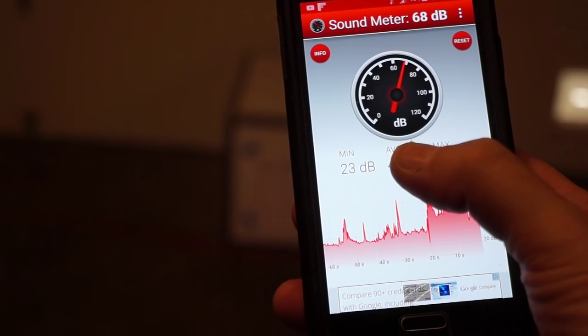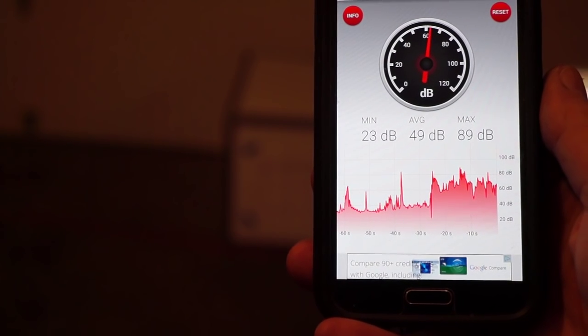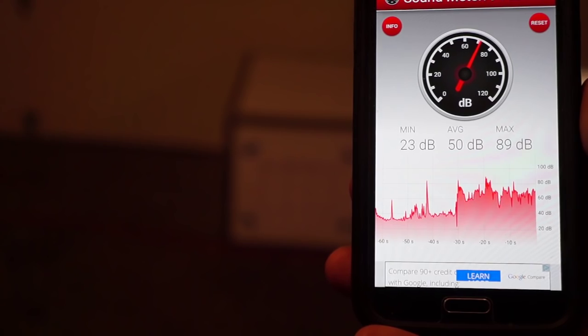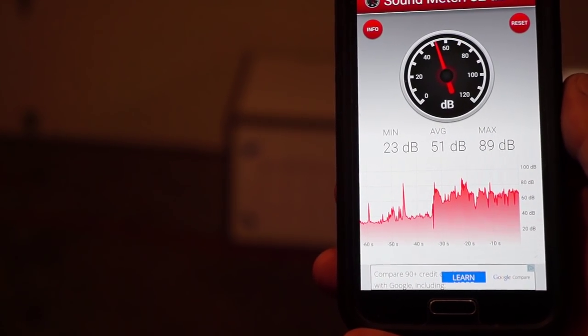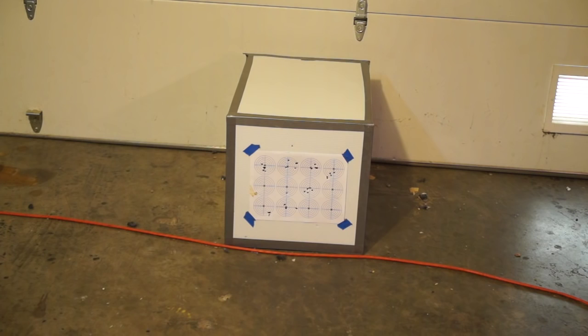I'm going to do it with the pop bottle first — a two-liter pop bottle — and then without. Here we go, safety's off. The peak went up to 89 I think. Now we're going to go without the bottle — safety's off.